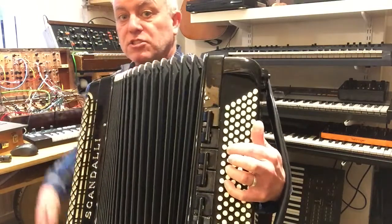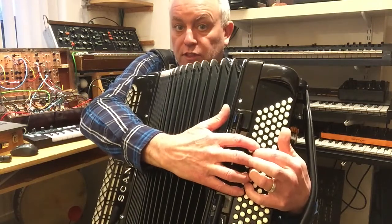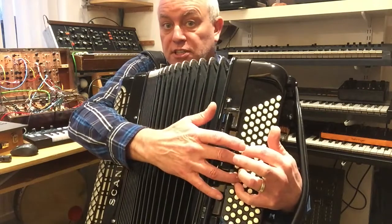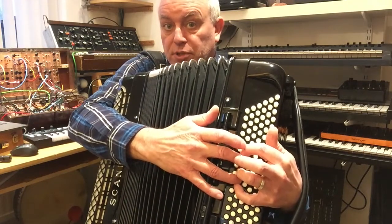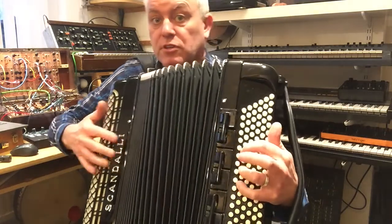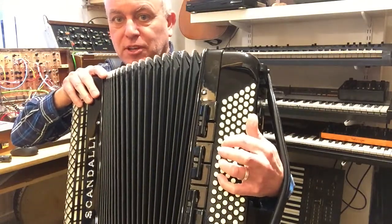The next four notes of the major scale — the other four white notes — are interleaved with those three. G and A are in between, F is below, and B is above. So you can, if you want, play a scale like that — though it's not really recommended.